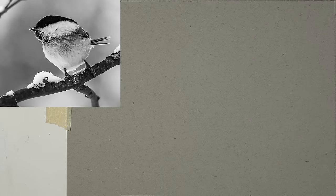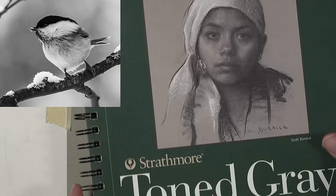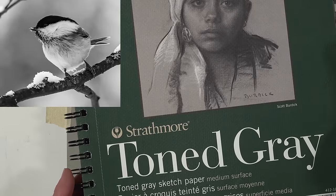We're going to be drawing from a photo reference — I'll leave a link to that below. It will be up on screen as we complete the drawing. Now let's go ahead and get into the drawing of the snowbird. I'll be creating my drawing on Strathmore 400 Series toned gray sketch paper — I absolutely love this surface.